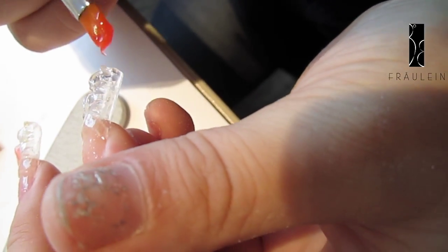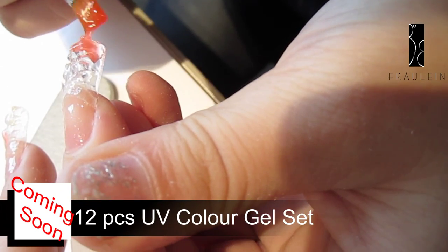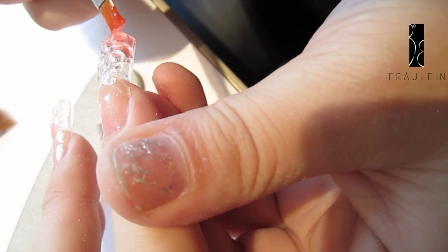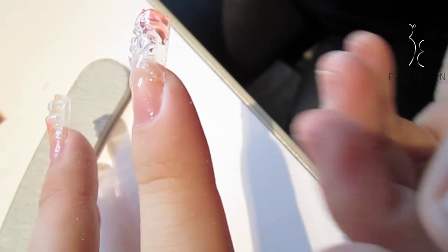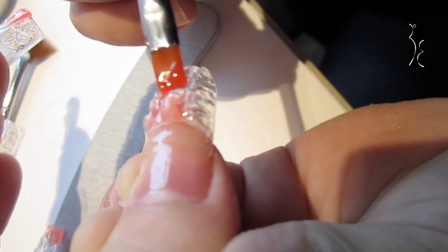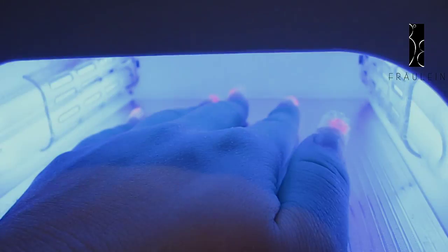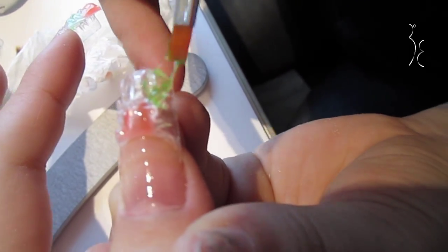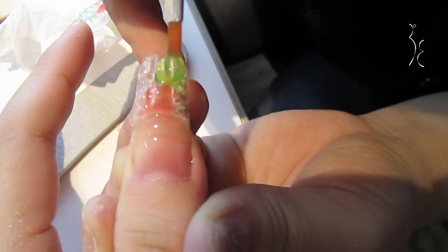Then apply a little orange UV gel on the nails. You can see that it's like a mosaic. Then apply a little green UV gel on the nails. And dry it under the UV lamp for a minute.